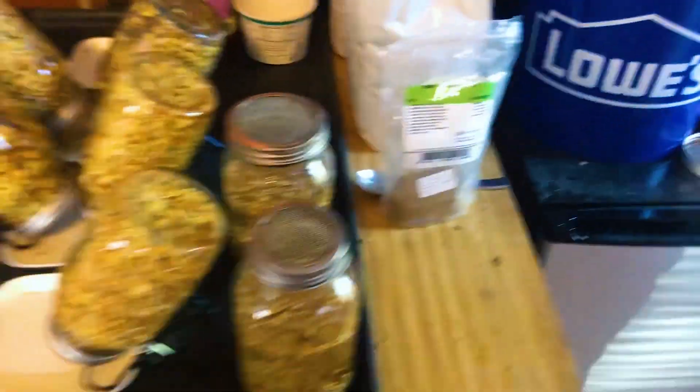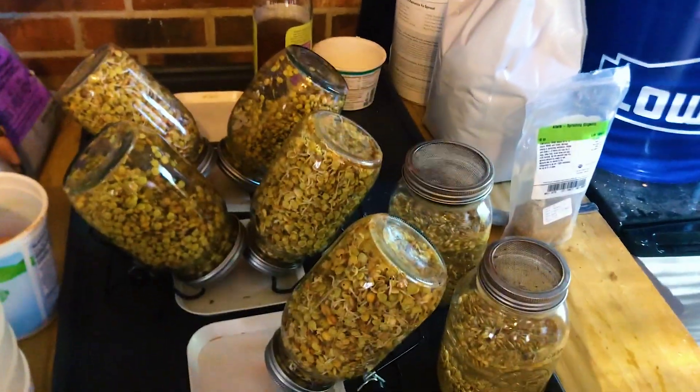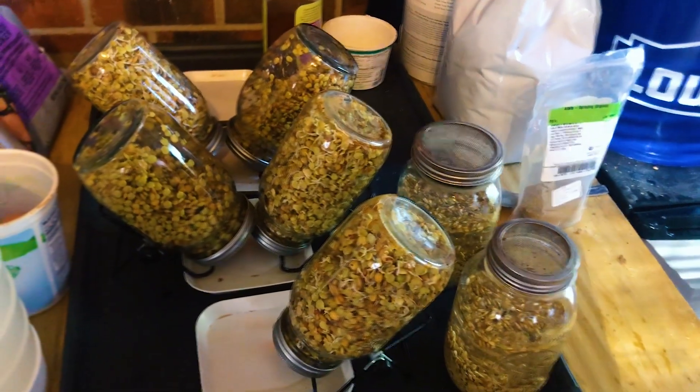That is what my setup looks like — I'm happy with it. I do need to expand because we are getting chicks in a few weeks and I'd like to be sprouting more. A common question I'm asked is why it is important to rinse your sprouts thoroughly every day. Some people even do it morning and evening — I used to do that, but time got out of hand and I do it once a day really, really well and haven't seen any issues.